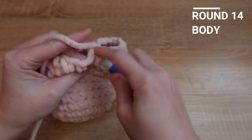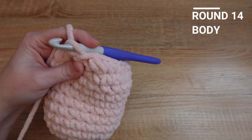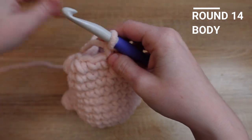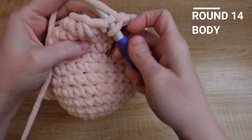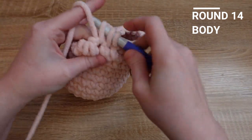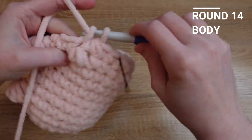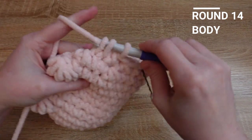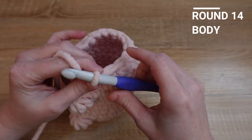For row fourteen, we're going to continue decreasing by putting one single crochet in the next stitch, and then single crocheting the next two stitches together. We'll repeat that pattern of one single crochet then a decrease all the way around until we reach our stitch marker.